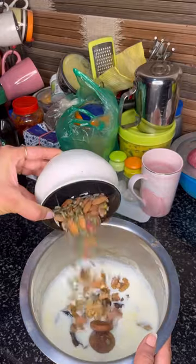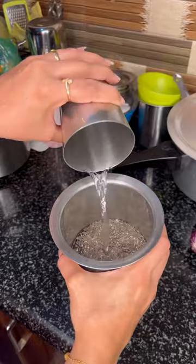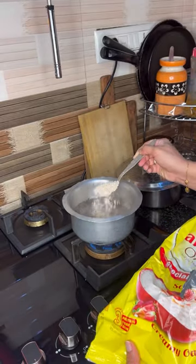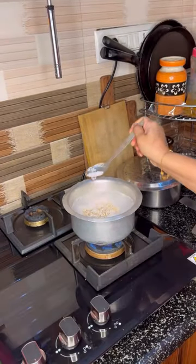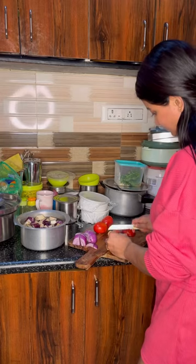I'm going to make a shake with dry fruits. I'm going to make oats for 20 minutes. For this dinner, it's very simple.